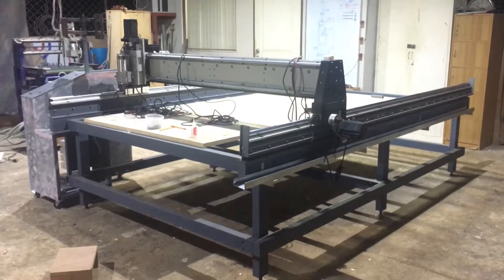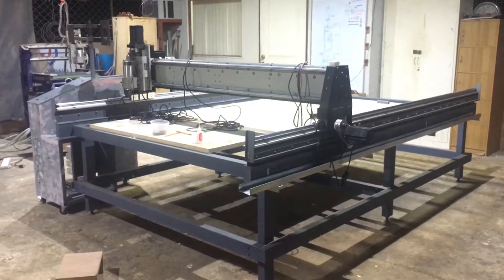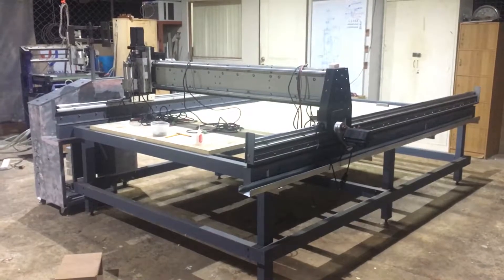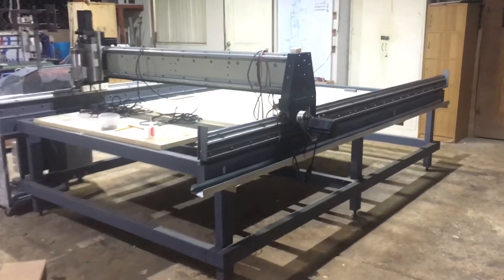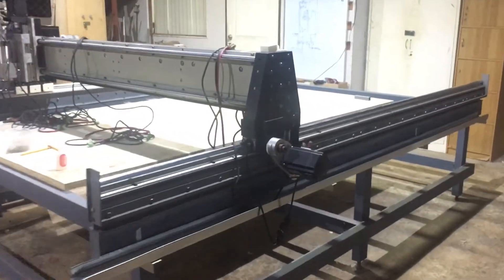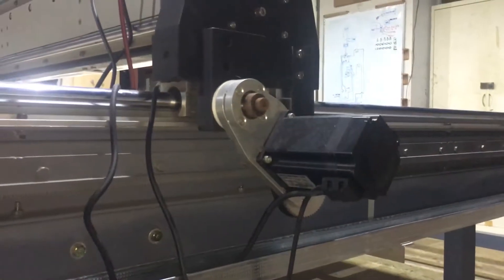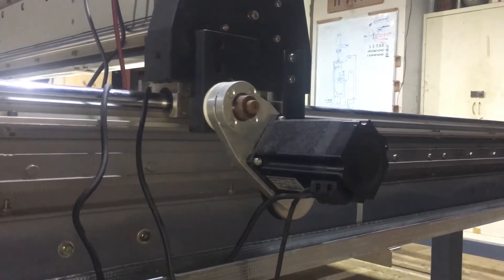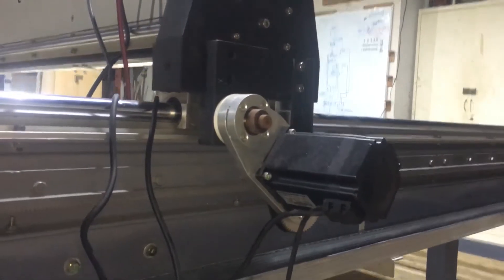Hey guys, just wanted to show you an update on my build. It's a 5 by 10 CNC router; most of the parts are made out of steel. For the drive, I'm using a CNC Router Parts Pro rack and pinion set on NEMA 34 8.5 NM hybrid stepper motors.